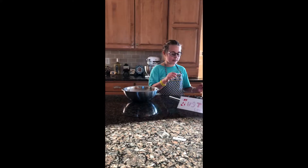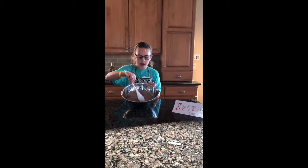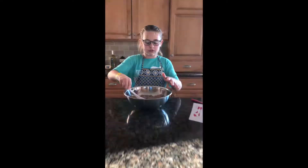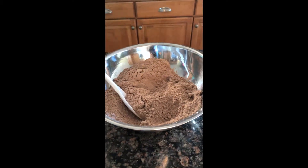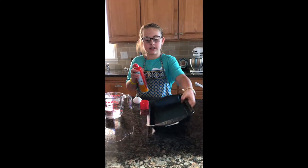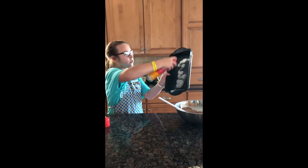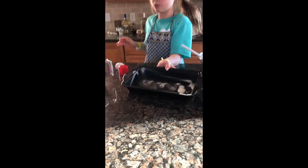I want to take my spoon first and just kind of get the dry mix loosened up in the bowl. Next, you want to use a pan. Take your cooking spray and spray your pan to coat it — get the corners too. It doesn't have to be pretty, it just has to be good.